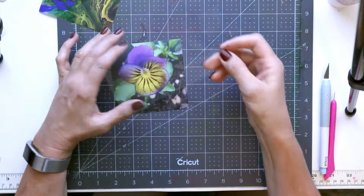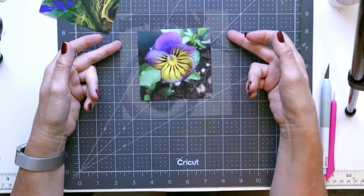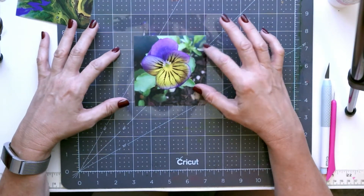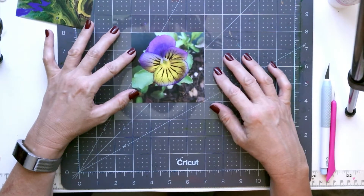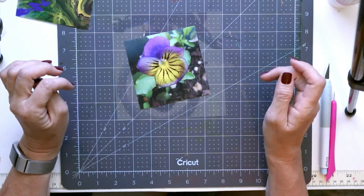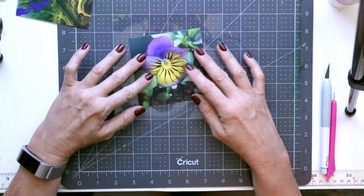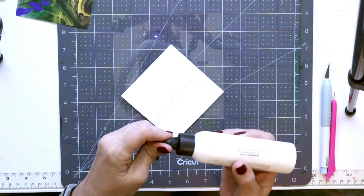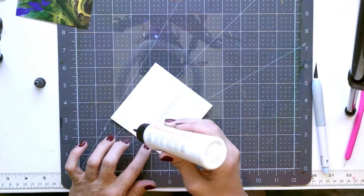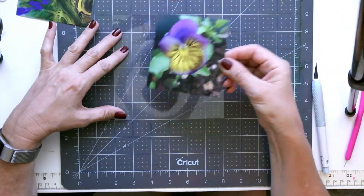If you want to do a floated one, I cut out a piece of acetate that is larger than the photo. The photo is 4x4 and I did an acetate that is 6x6. I'm using the mat here in order to center this, so that based on the grid lines it's going to go exactly in the center. You can certainly do it at an angle if you choose, but I will stick to putting this right in the middle.